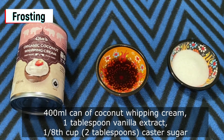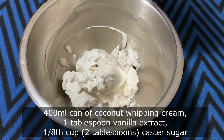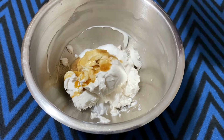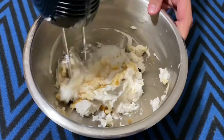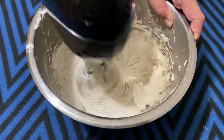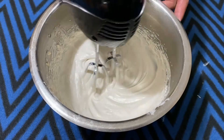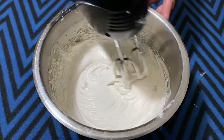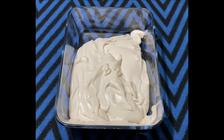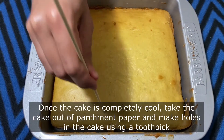Next, prepare the frosting. I am using a 400 ml can of coconut whipping cream that has been refrigerated for around 6 to 8 hours, 1 tablespoon of pure vanilla extract, and one-eighth to one-quarter cup of caster sugar — you can adjust the sugar to your sweetness preference. Whisk the coconut whipping cream until you get the right consistency. Note that coconut whipped cream will not be as stiff as regular dairy whipped cream, so whip it and refrigerate preferably overnight or at least 6 to 8 hours.